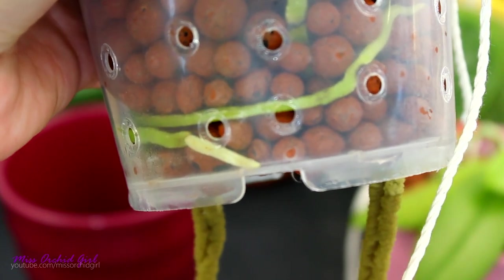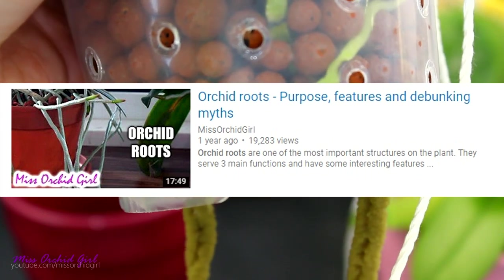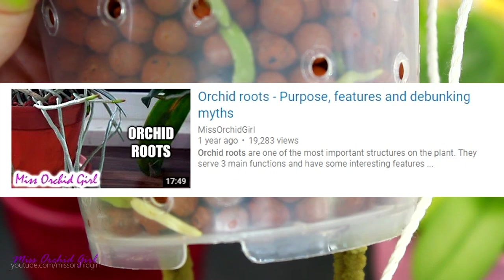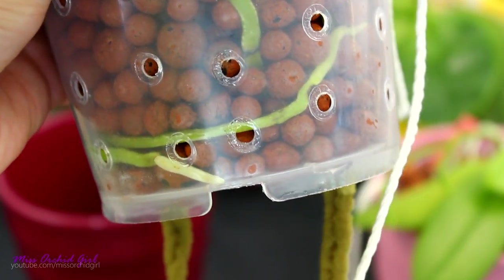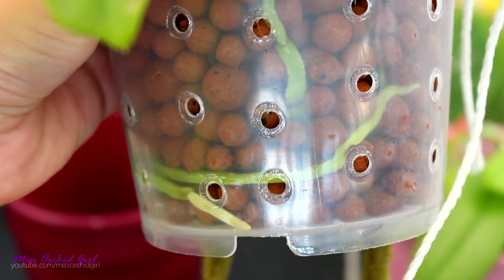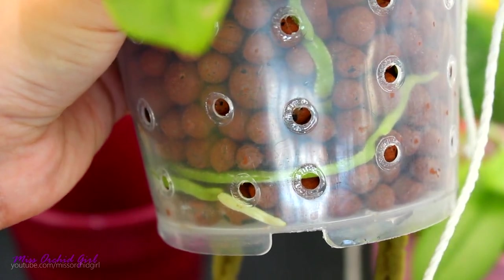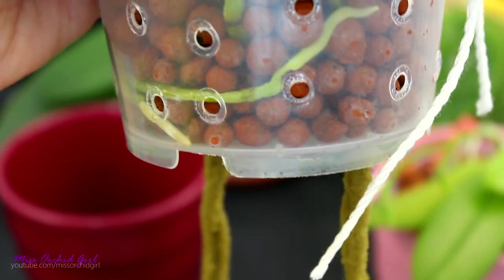Speaking about this, I have another video in which I talk all about roots in general and their functions. So if you're interested, check the description down below. I explain there why photosynthesis is really not important for the roots and why orchids can do very well if you do not provide light to the roots. But when it comes to color, you can see light really determines the color of the root tips — and not only the root tips, the roots themselves as well.